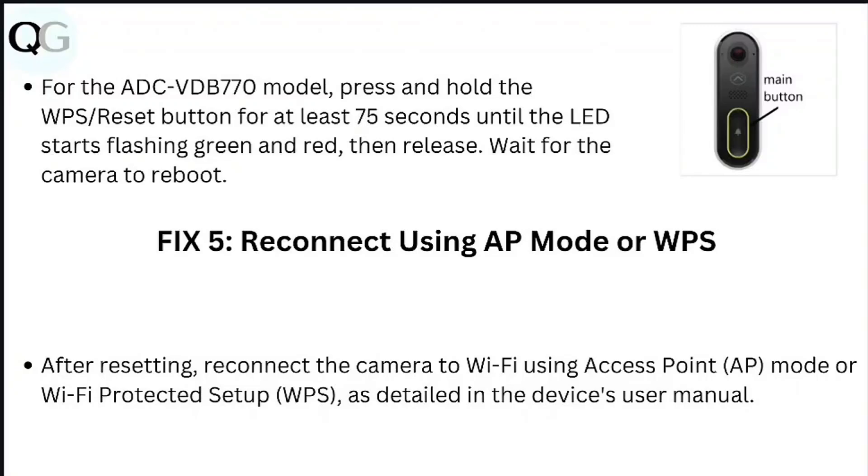Step 5: Reconnect using AP mode or WPS. After resetting, reconnect the camera to Wi-Fi using access point mode or Wi-Fi Protected Setup, as detailed in the device's user manual.